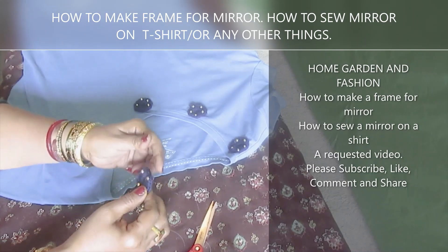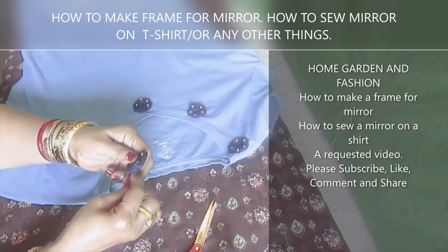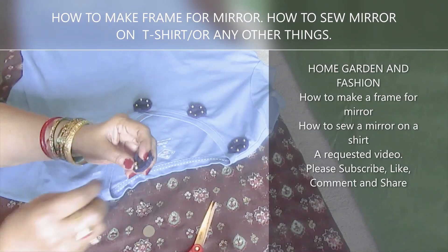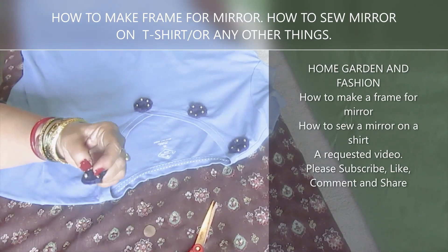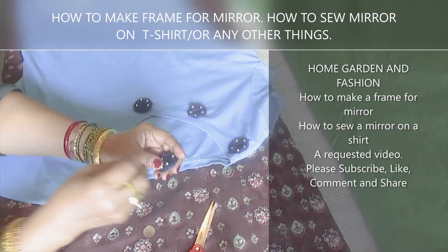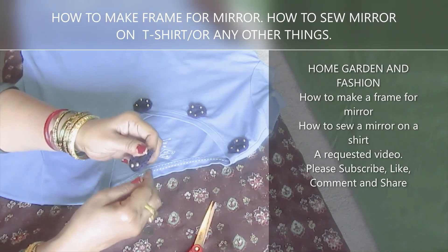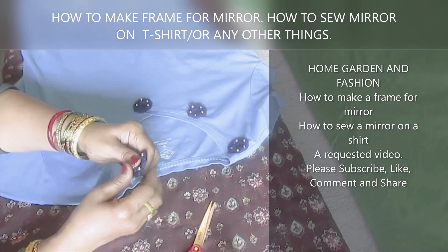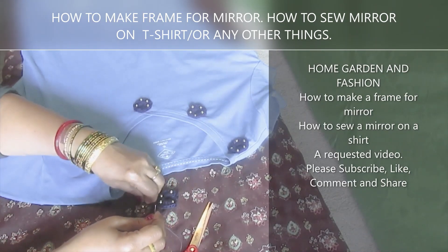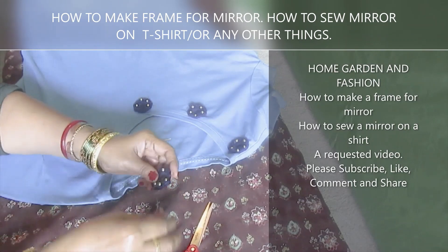I was thinking about making another one of these, but I also want to do a music cover. Let me tell you a music story: back home, if you lived in a village, there was this tradition — it wasn't set by village leaders or anything formal, it was just a normal ritual.